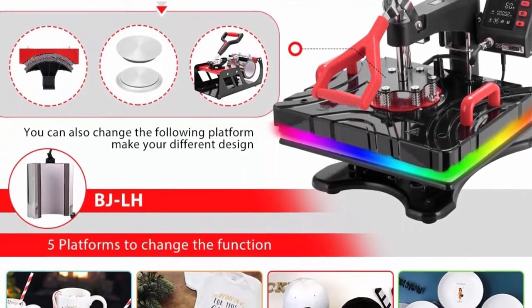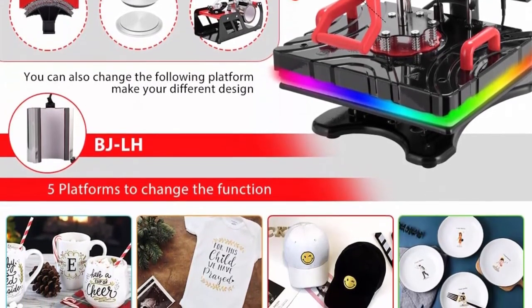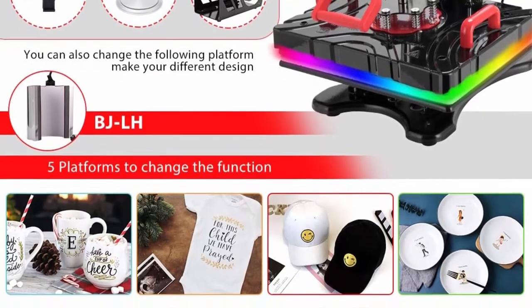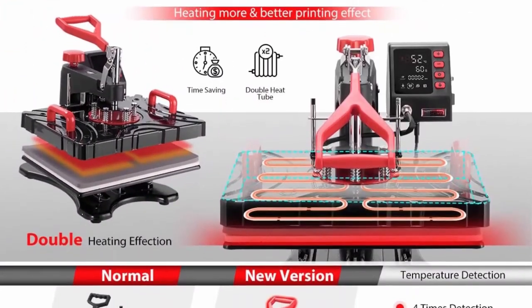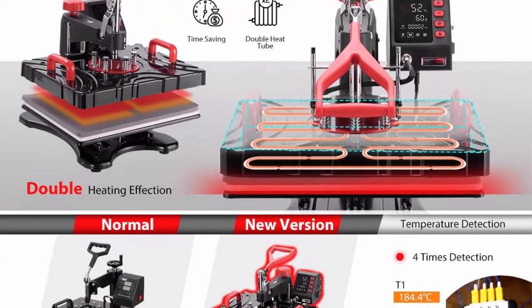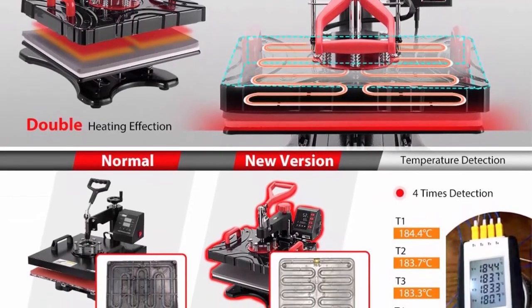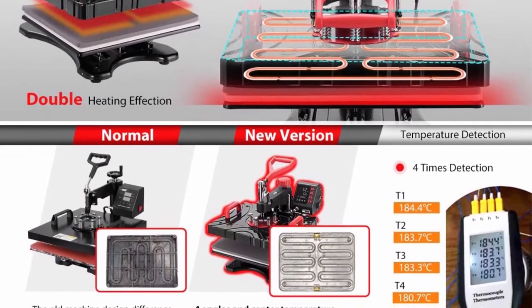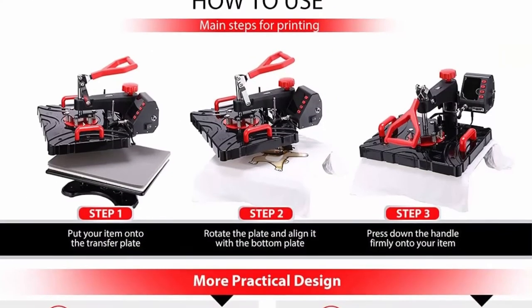The large LCD screen display with silicone buttons is accurate and easy to operate with a counting function. It can display in both Celsius and Fahrenheit, and an alarm sounds when time is completed. When the countdown ends, the screen light fades if you do not operate the machine within 30 minutes. Three modes are freely switchable to quickly make different products with just one press.